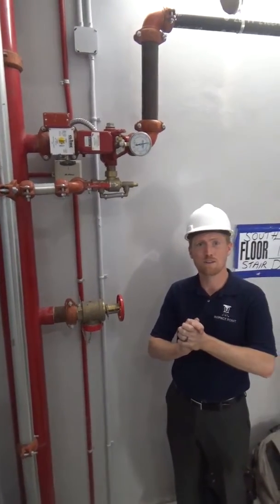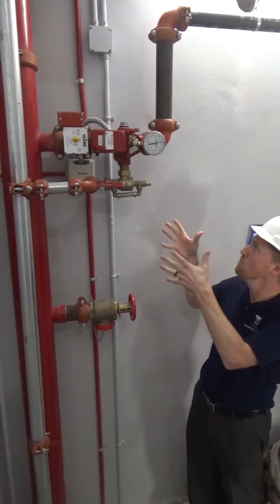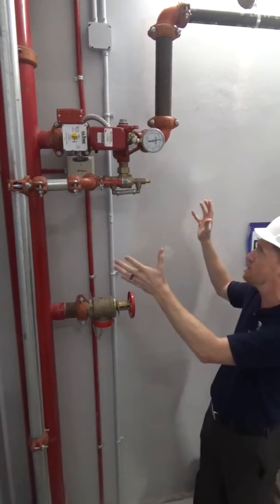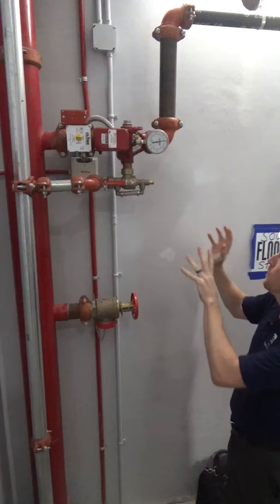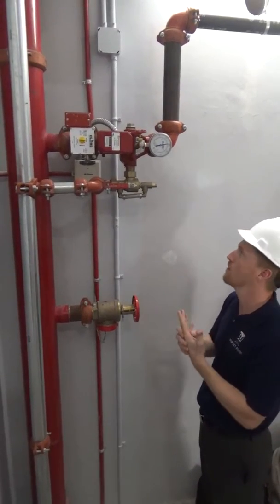Hello again, Drew Slocum here with InspectPoint, here to check on a new product from GLOBE called the UMC. It's a riser manifold with a lot of different features to it. We're here at Soho Towers with StatFire here in New York City. I'm going to point out a few key features to this — I really like this product, it's been very popular on the market.